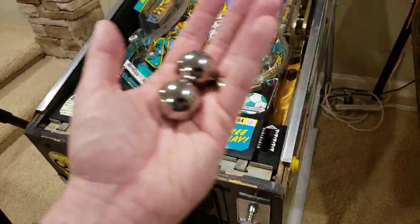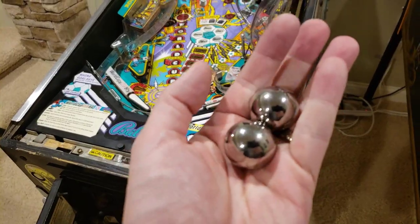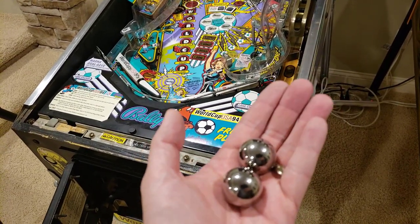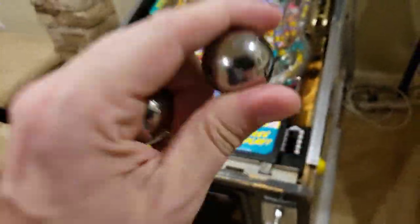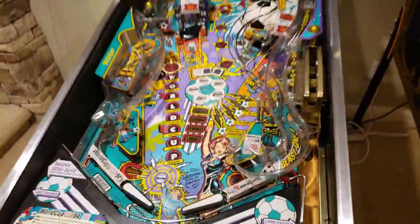I have folks that say, 'Hey, I'll put them in a tumbler, I'll buff them.' Yeah, you can do all that, but really I think of pinballs as a consumable item of a pinball machine. You just need to go order some new ones — they're just going to be better off. So I'm going to drop them back in the game, ready to play. While I'm letting this game sit for the time being, I've cleaned it, and I know everything in the back box is good to go.